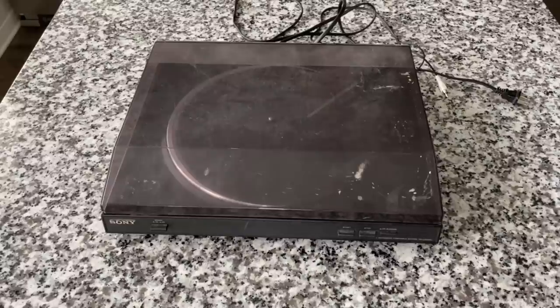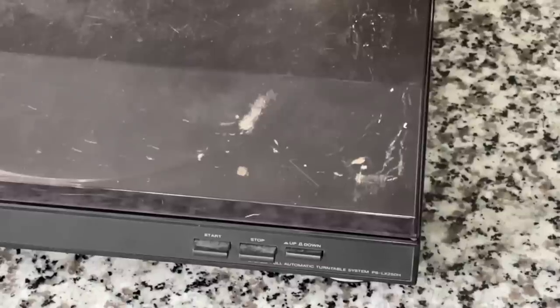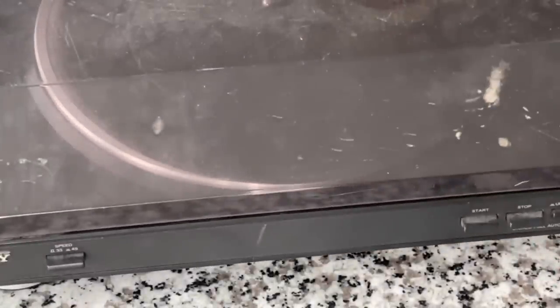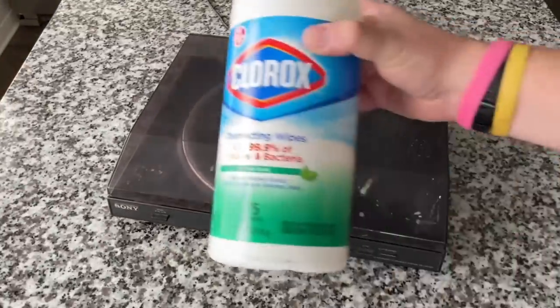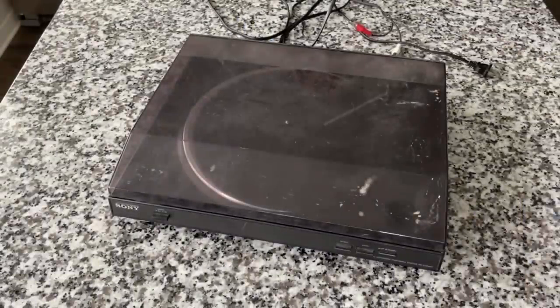I paid eight dollars for this — it was listed at 16 and I paid eight because it was half off day. I am showing it to you in all of its disgusting glory. This is not a beautiful looking thing at this point, unless you think of it as possibilities and opportunity. Let us have an initial look-see. We've got dust, we've got brown things, we've got schmutz, we've got scratches. It's a mess. This thing is an absolute disaster. It's filthy, it's disgusting. However, Clorox to the rescue — not a sponsor. I'm going to give it the wipe down.